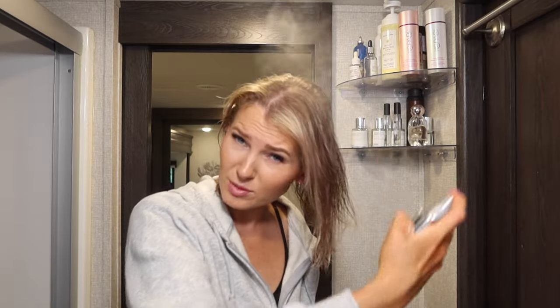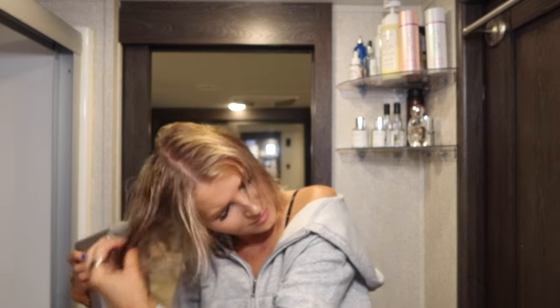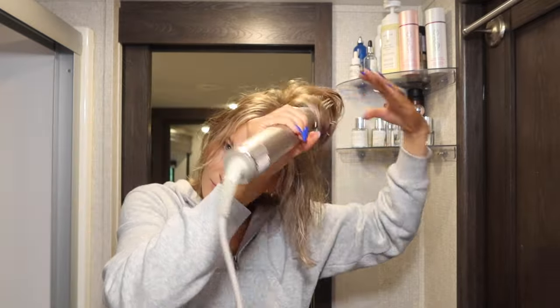I go back and forth between wanting extensions and wanting short hair. I'm starting with the K18 hair treatment distributed through the hair. I also got a small sample of the Dream Coat Color Wow Super Natural Spray as a Sephora freebie — it made my hair a little greasy so I need to play around with it. I'm adding a hair oil on the ends, then I'll use my Shark Flex Style to blow dry and go in with a brush.